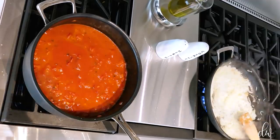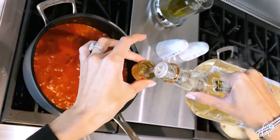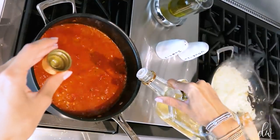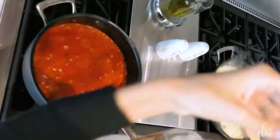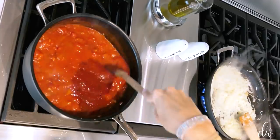While the pasta sauce has been simmering, go ahead and add your shot of vodka. That was a little small — there we go. This will help the acidity in those tomatoes break down and it's going to make this sauce amazing.